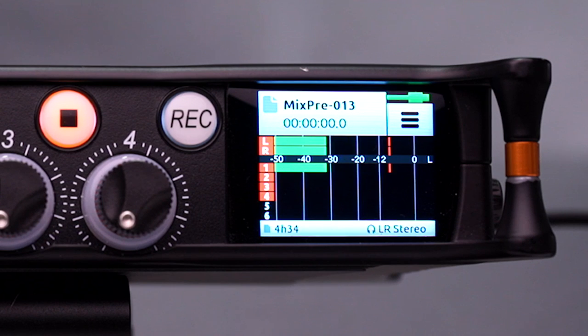And there you have it — now post-fade signal, controlled specifically by the channel knob, is being sent to all your isolation tracks.